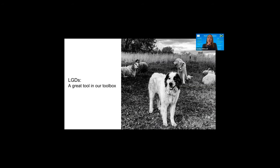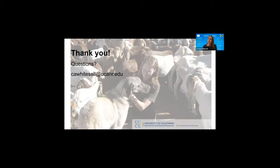Overall, LGDs are a great tool and there's a lot of room for using them in more situations in California and beyond. They're not perfect — no deterrent is — but they can be highly effective. Do your research, talk to the breeder, make sure the puppy's parents have the traits you want, and be ready to be patient and creative in troubleshooting potential issues.